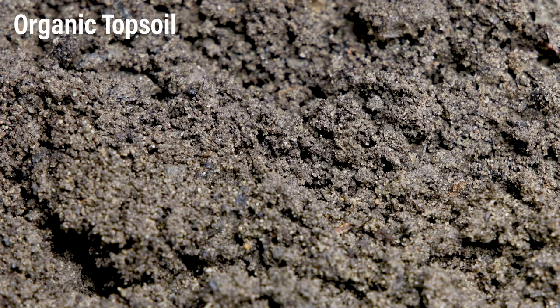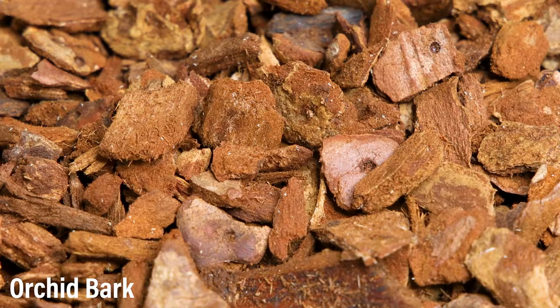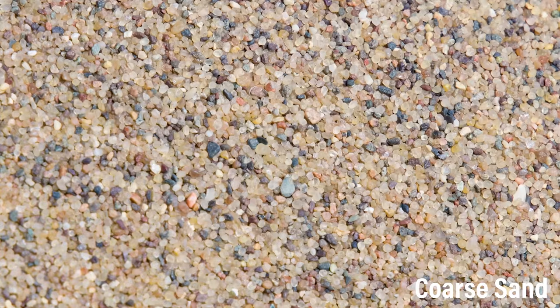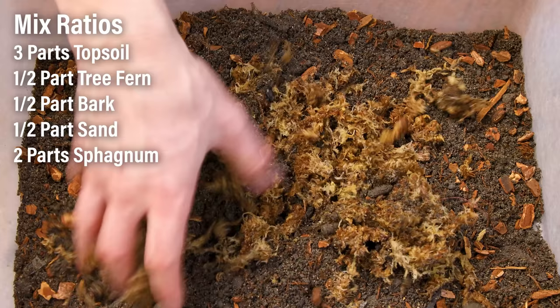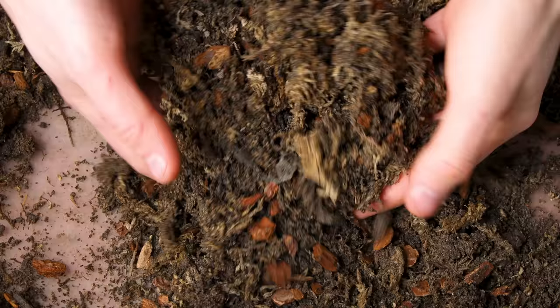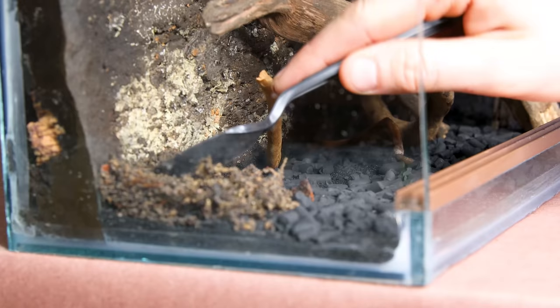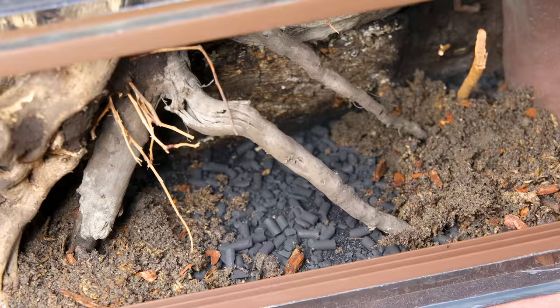As for the substrate, I'll mix up organic topsoil, tree fern fibers, orchid bark, sphagnum moss, and coarse sand. I mixed up all of these components in the ratios shown on screen. The result is something similar to my regular mix — it will retain moisture while being able to drain well. Using something like topsoil is a little more favorable for the isopods. I went on to add a decent layer throughout, sloping it up toward the back to create a greater sense of depth.